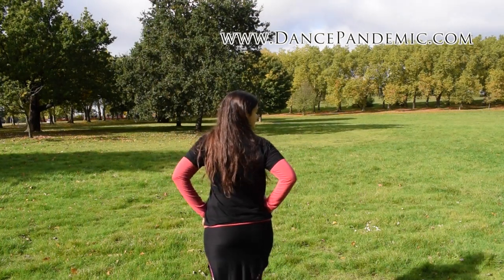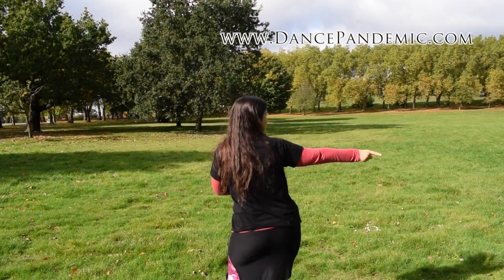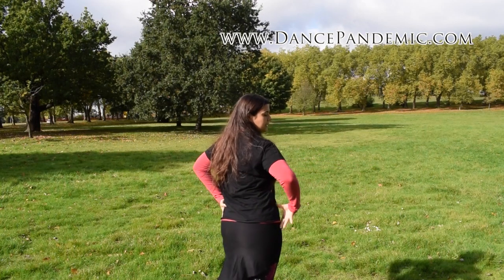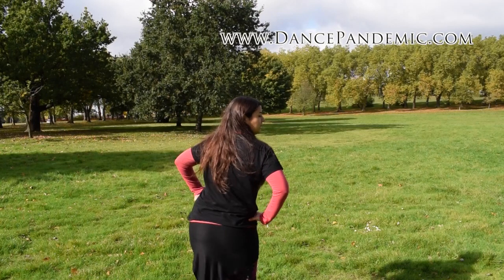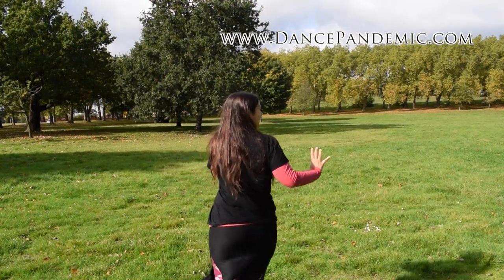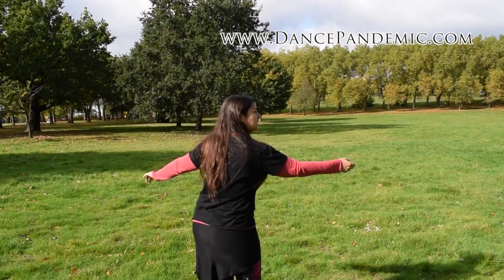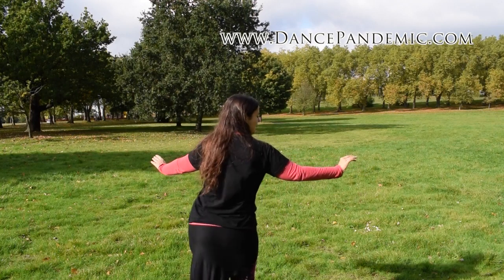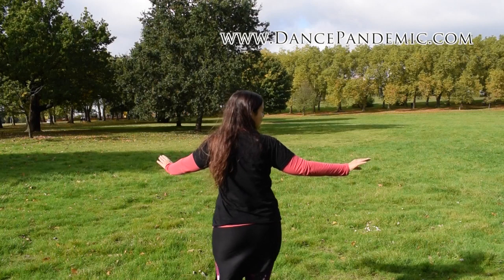Twist and go to your right. Twist, keeping your weight on your right, and change your weight to the left. Twist, keeping your weight on the left, change your weight to the right. Twist, twist, weight, twist, weight — and smooth it out.